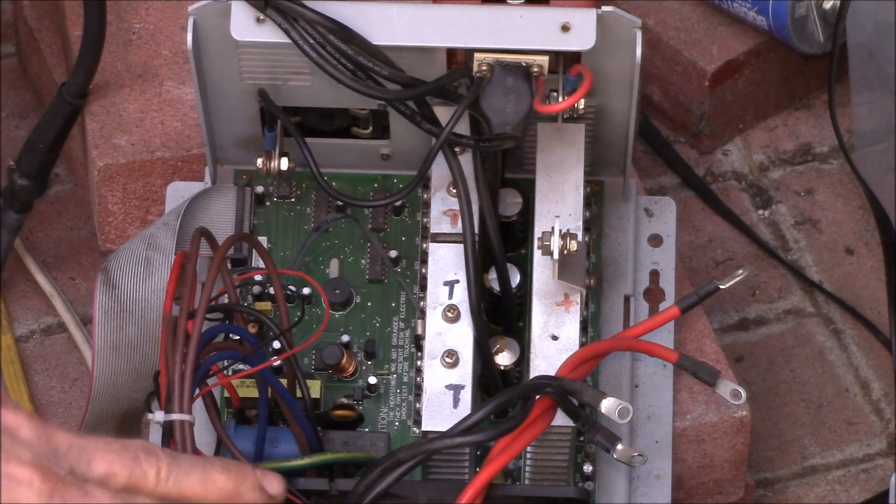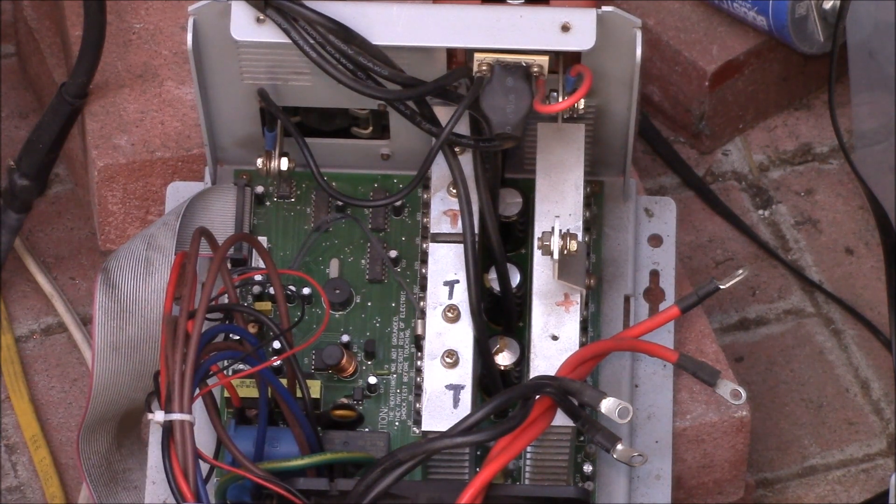Good evening YouTube. This is my Triplite AC power inverter — it's actually an inverter charger — and I've been running this on my solar power system for a number of years.